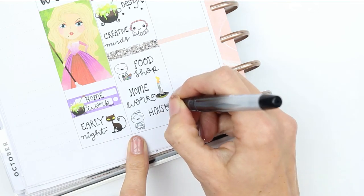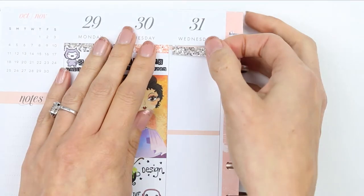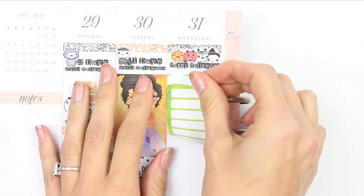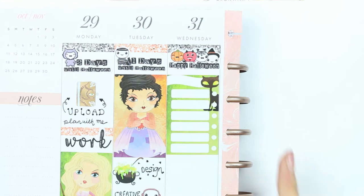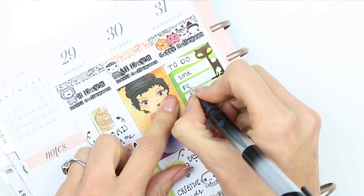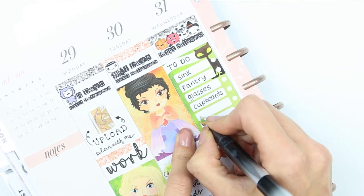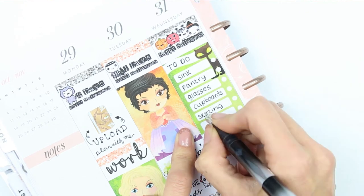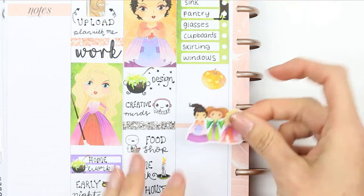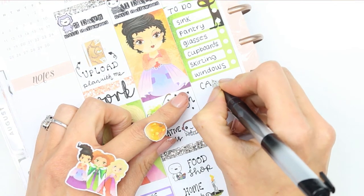Moving on to Wednesday — it's actual Halloween day — so I have a to-do list. I've got quite a lot of housework happening this week because I'm hosting a Halloween party on Saturday. To make it less overwhelming, I'm splitting the cleaning across different days rather than doing it all in one big chunk. On Wednesday I'm just doing the cupboards, skirting boards, and windows. Then I want to carve some pumpkins with the children to use at the party, so I used a pumpkin sticker for that.